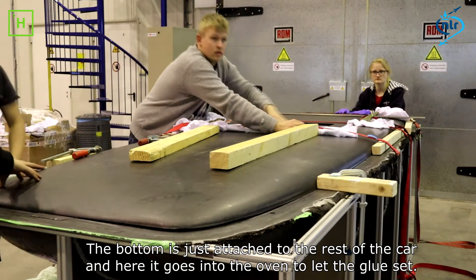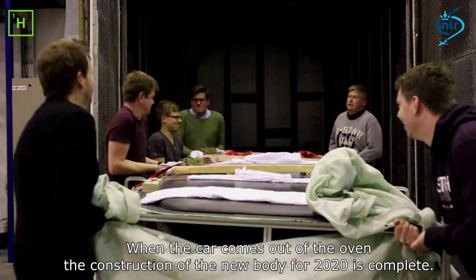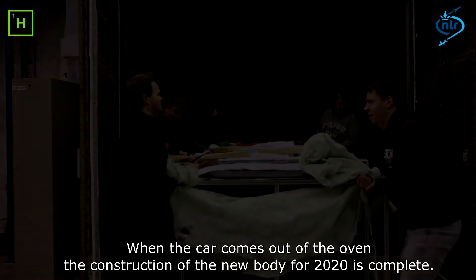The bottom is just resting on the rest of the car, and it goes into the oven to cure. When the car comes out of the oven, the build of the new body for 2020 will be complete.